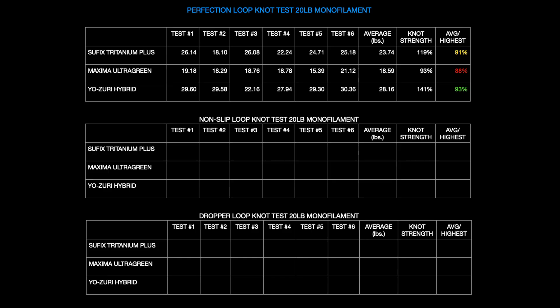Here are the final results. The Suffix is at 119%, so over 20 pounds. Maxima was 93%, so a little bit under 20. And the Yazeri Hybrid at 141% — quite a bit above 20. What I did was take the highest test result from each of the three and divide it by the average results, to get something closer to what the knot strength percentage is based on the actual breaking strength, since the actual breaking strength is obviously higher than 20 pounds.